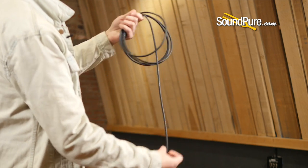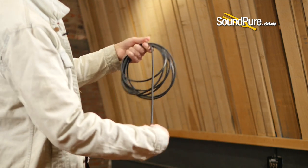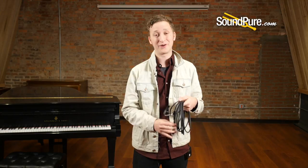Just push it back this way — going over, under, over, and under — until your cable is completely wrapped. Then you use a cable tie, wrap it up, and you're good to go.